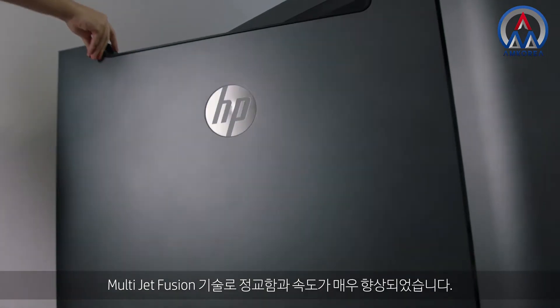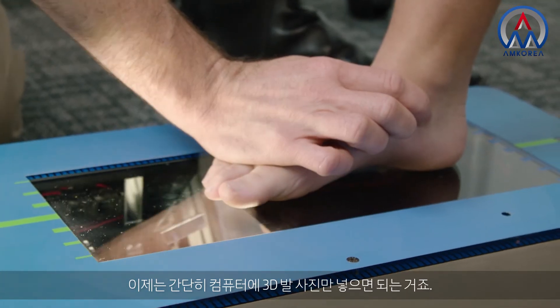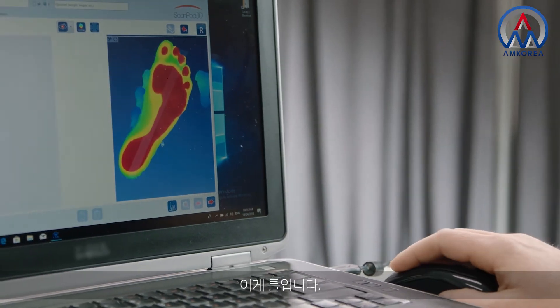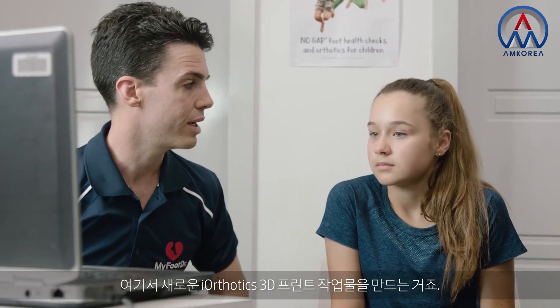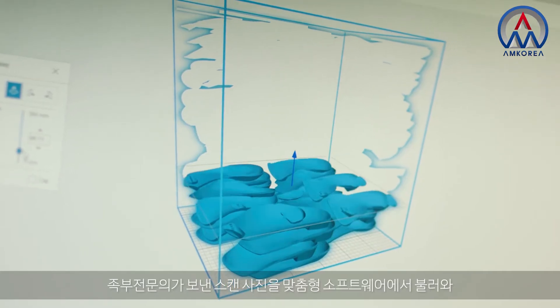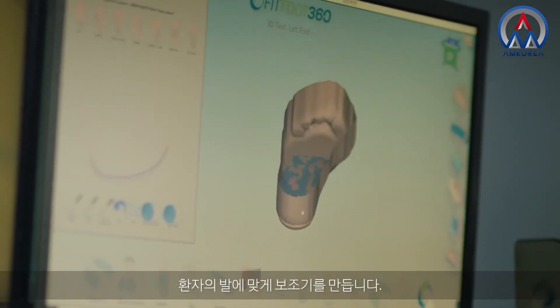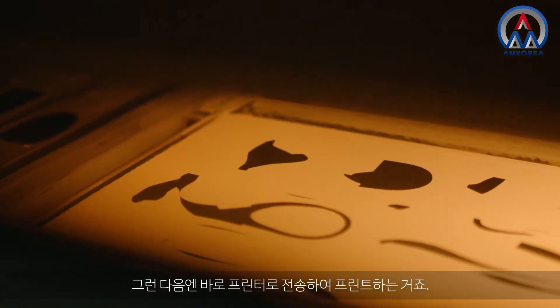The benefits of the MultiJet Fusion technology is it's more accurate and faster. Essentially what we have on the computer now is a three-dimensional photograph of your foot, and this is the mould. From here, this is where we get your new iOthotic 3D printed. Once we receive the scan from the podiatrist, we import that into our custom software. We then make the orthotic to the patient's foot, and from there we can instantly send it to the printer to be printed.